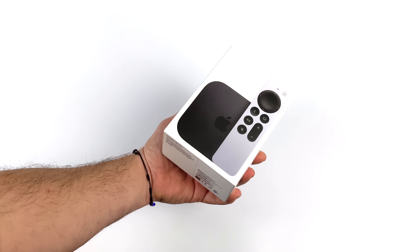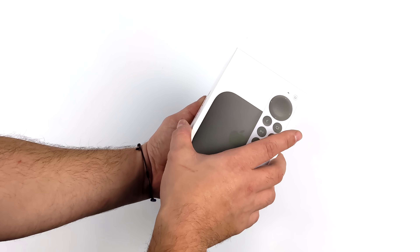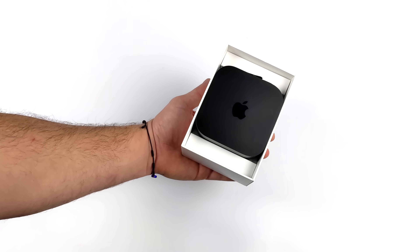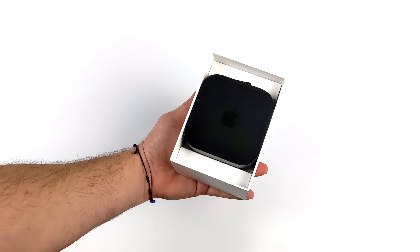She knows I do a lot of reviews and get my hands on a lot of products, but she knew that I haven't ever really taken a look at an Apple TV. And to tell you the truth, I really haven't even given it a second thought. But now that I've got my hands on one, I want to see exactly what we can do with this.